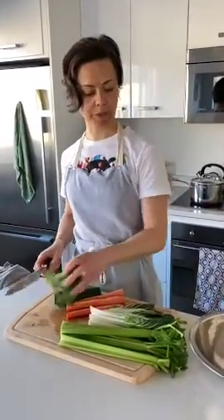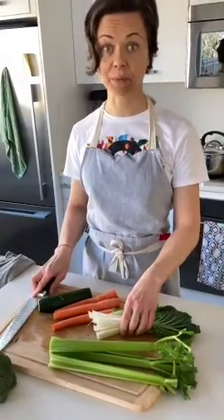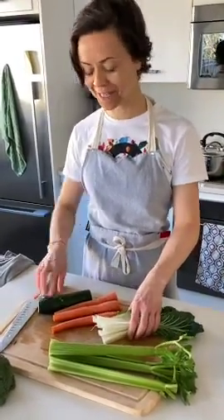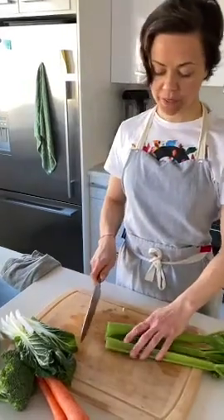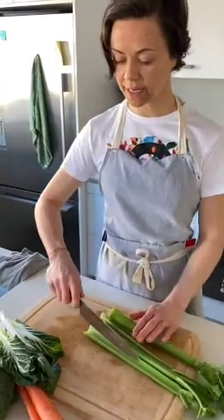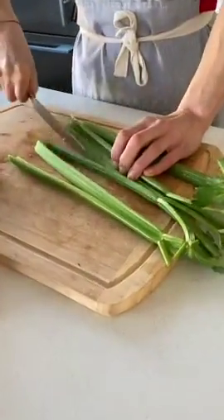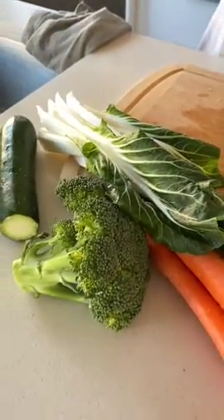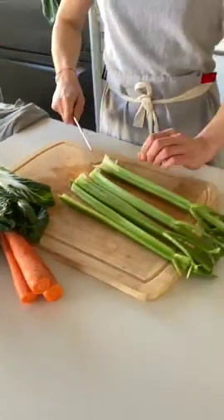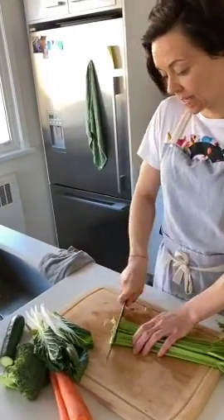Turn the rice and beans on medium-high and let it cook. Meanwhile, you can prep your veggies — it's totally up to you whatever is available. Normally we'd put peas in, but there were none in the store, so we're improvising with celery, bok choy, carrots, and zucchini. Whatever your heart desires — it's a great clean-out-your-fridge recipe.